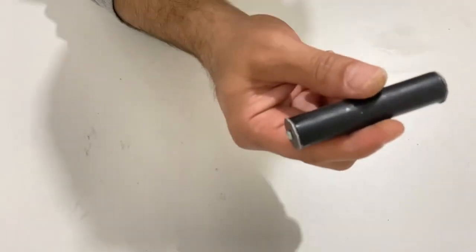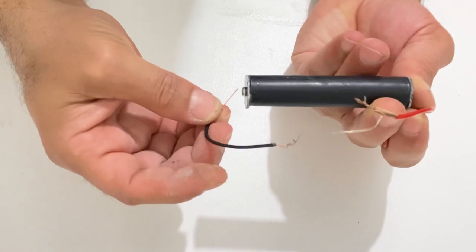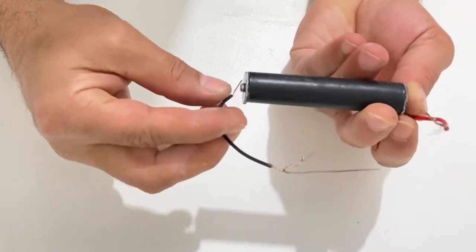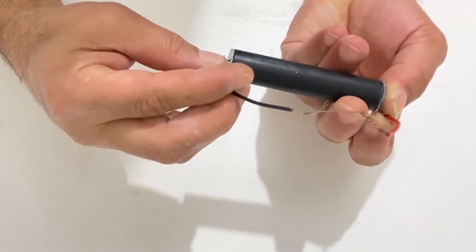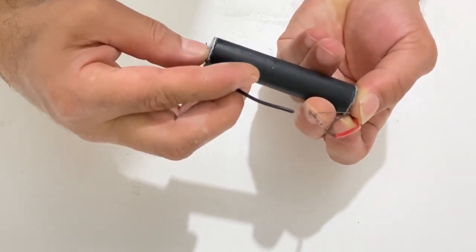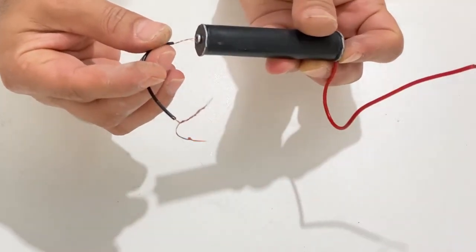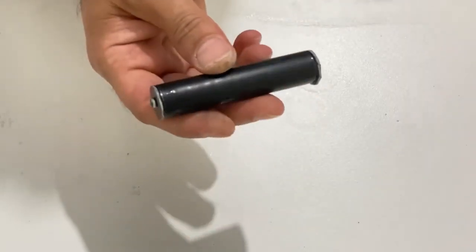Now we will short circuit our battery and see what it can do. Wow, it's really powerful! Yeah, it's really very powerful. Wow, it's quite powerful!